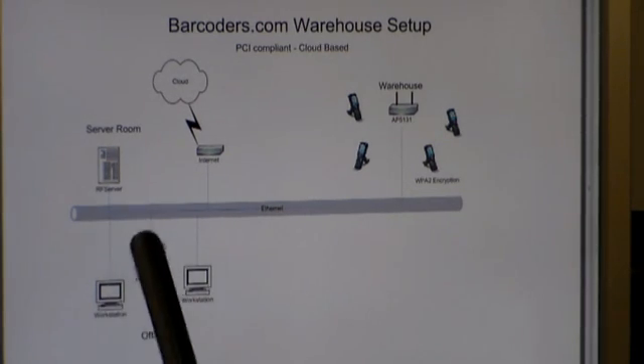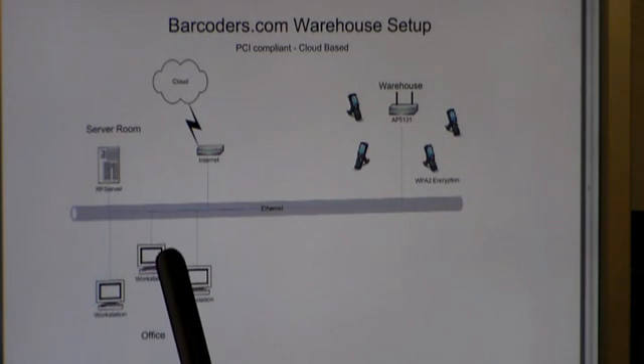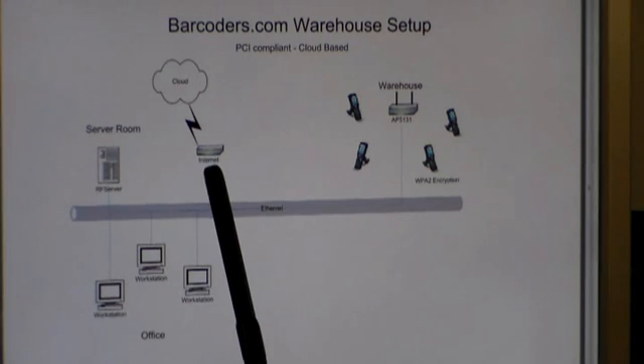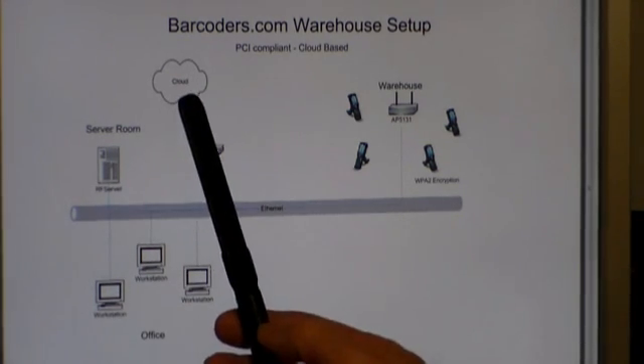This is your Ethernet backbone, or your network in your office, and these represent your office computers. Your office computers currently access the NetSuite cloud by going over the network, out your internet provider, and then hitting the cloud.